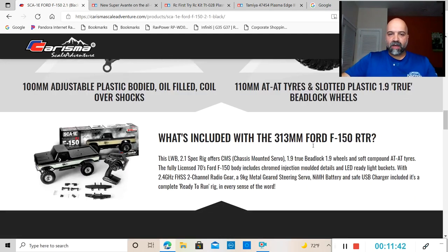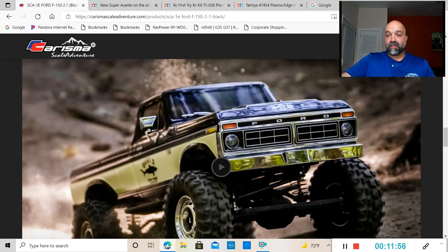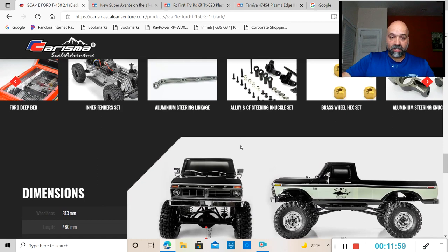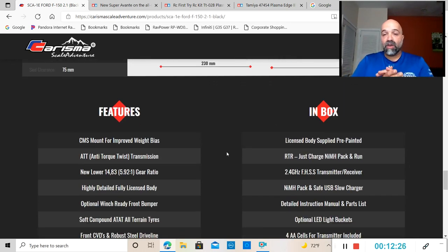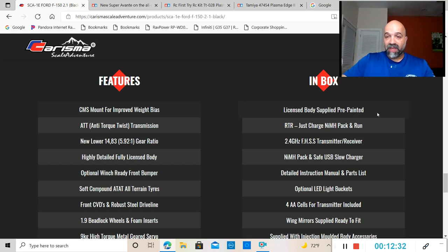It's going to have a chassis-mounted servo on a 313 millimeter chassis — this thing just looks absolutely awesome. The clearance from the pumpkin down to the ground is 75 millimeters, width is 230 millimeters, wheelbase is 313 millimeters, and front to rear is 480 millimeters on this rig. This thing does come fully ready to run — in the box it's going to have a pre-painted body and you just have to charge the nickel metal hydride battery.